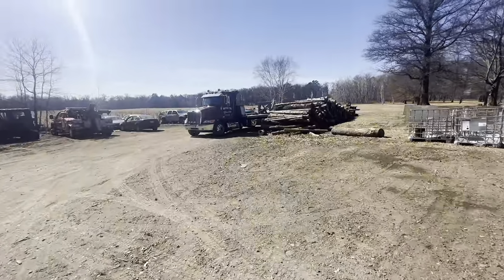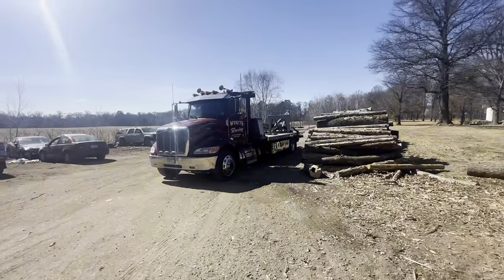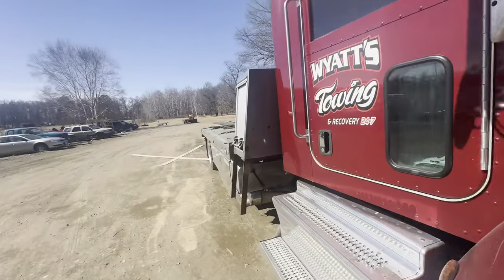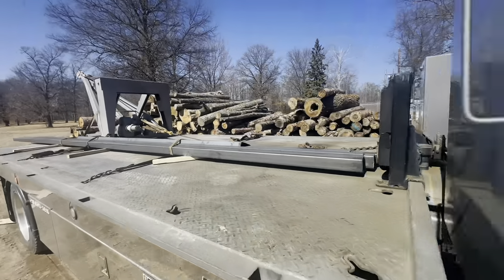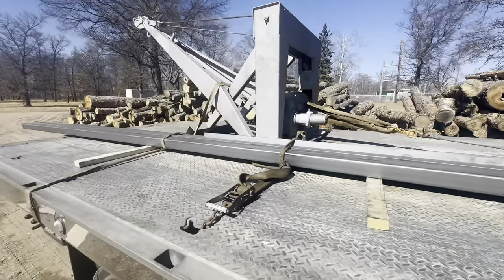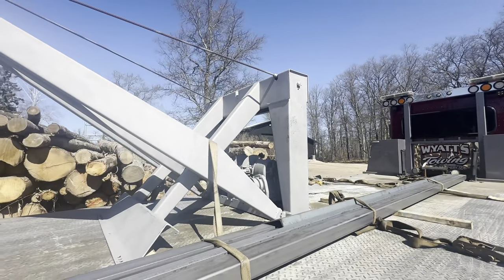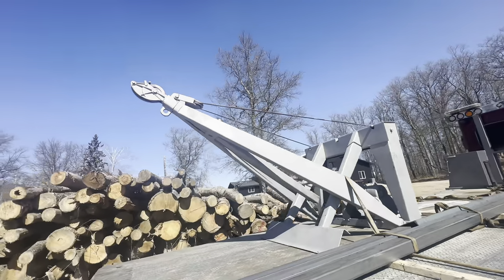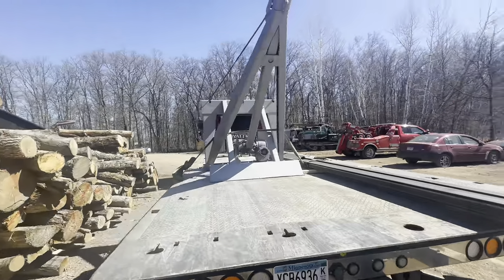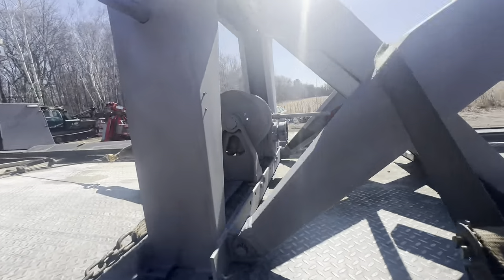We're gonna come over here to the flatbed. I picked up the boom — got it all sandblasted — and I ran out to Brainerd and picked up some metal. Quite the haul of metal actually, some for this project and some for other things around the shop. They blasted it — did an okay job, honestly I'm not super happy with how they blasted it, but it is what it is, it's done. It's gonna be a lot easier to work on in this condition.